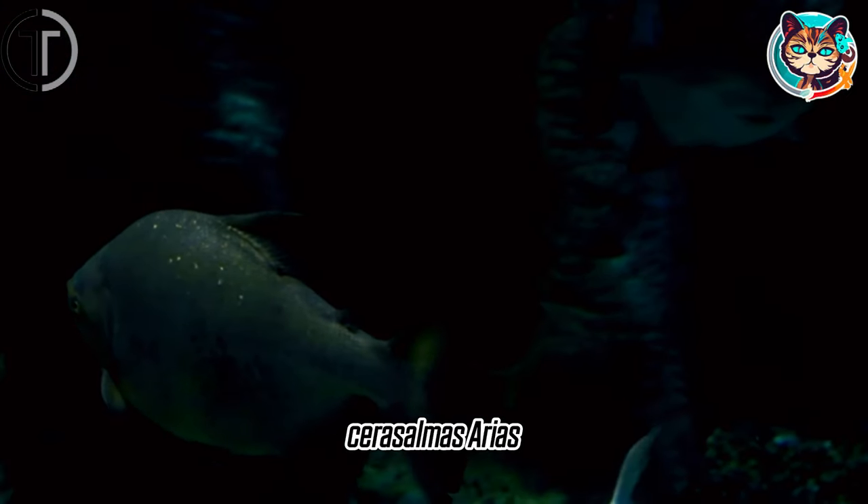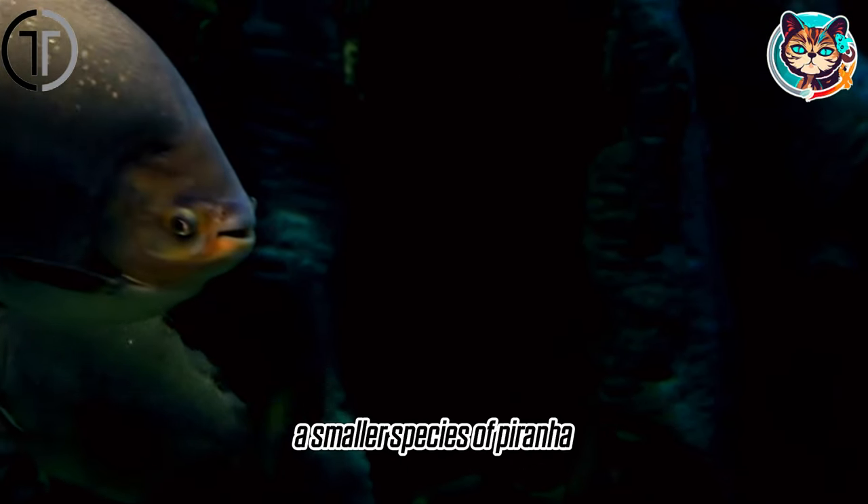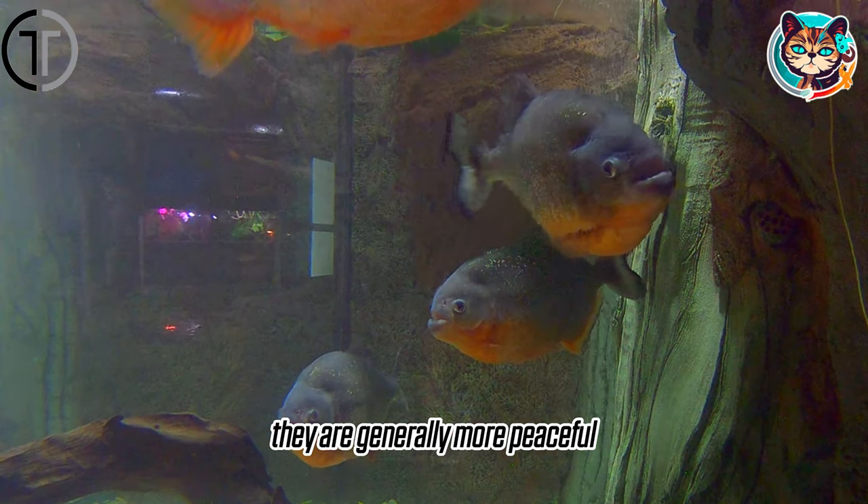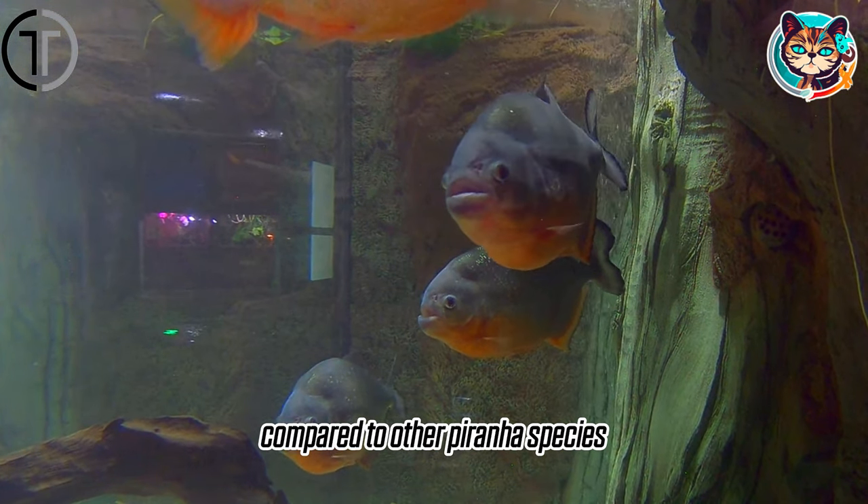Gold piranha, Serrasalmus aureus. A smaller species of piranha, they are golden in color and are generally more peaceful compared to other piranha species.